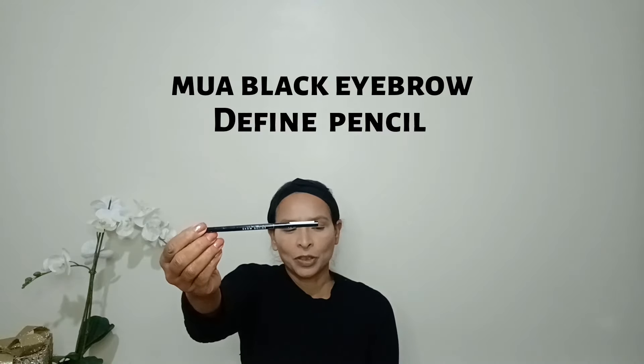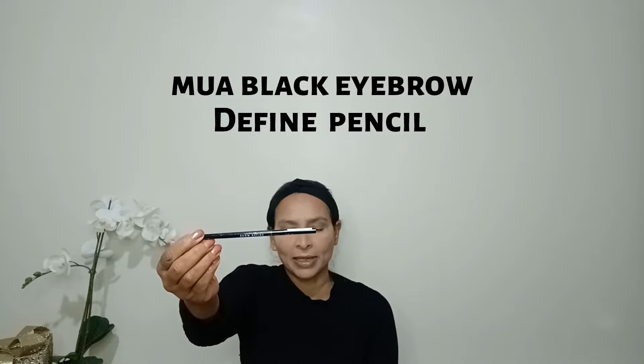Now I'm doing my eyebrows. I'm taking a spoolie to comb them first. Then I'm using an eyebrow pencil — the MUA Brow Define Eye Pencil — and filling in any sparse areas.